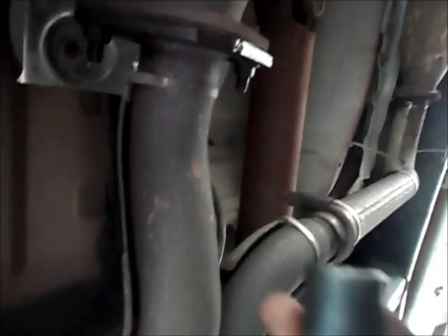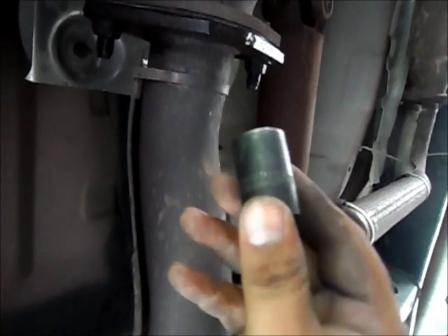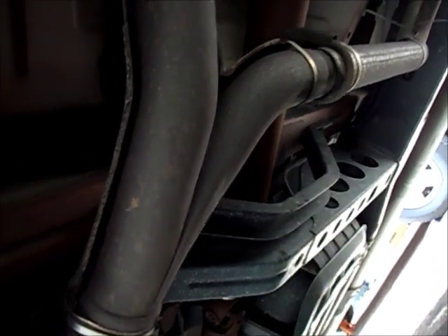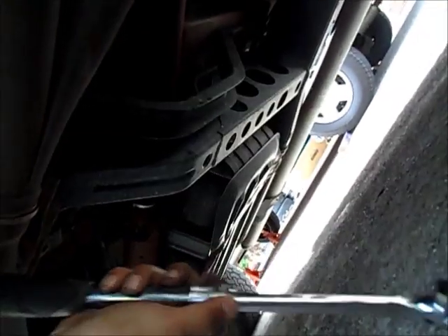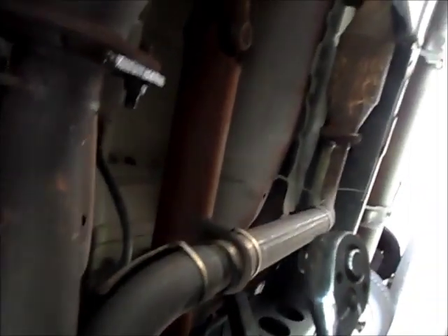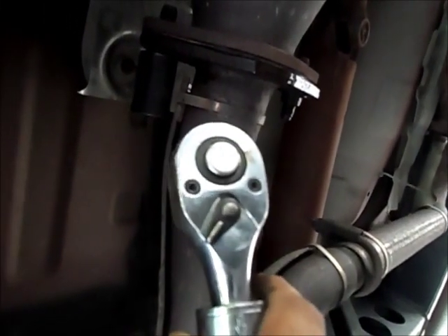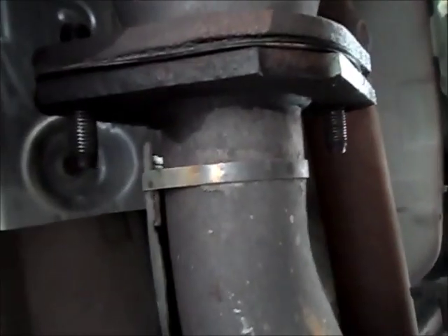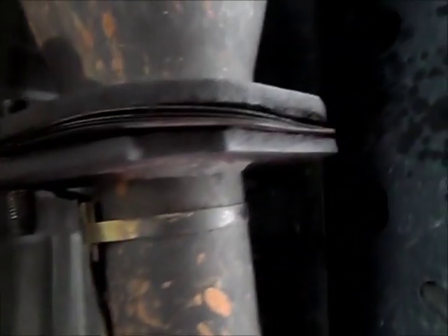For this we're gonna use a 14 millimeter socket — it's hard to see right here — and I highly recommend using one of these extendable ratchets. It can go long but it can also go short, and it's a lot easier to work with. We're gonna take two bolts over there, two 14 millimeters, and another two over here. I got the nuts out without stripping them — they came out pretty easy.